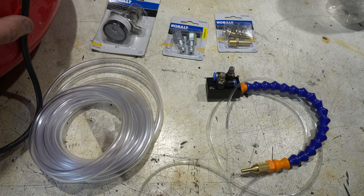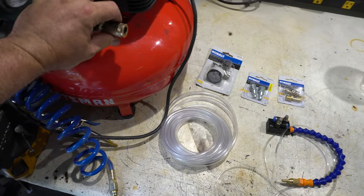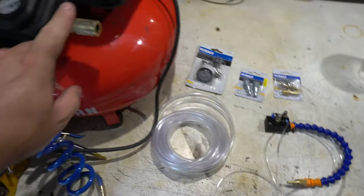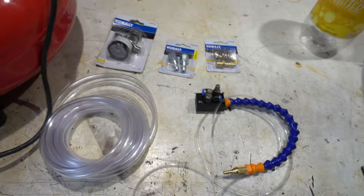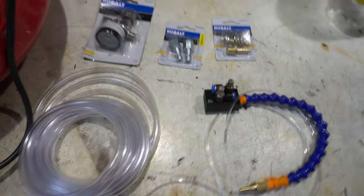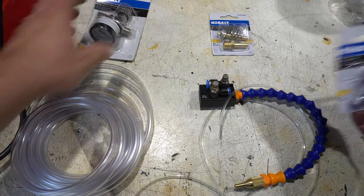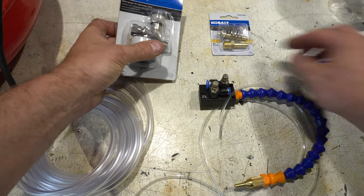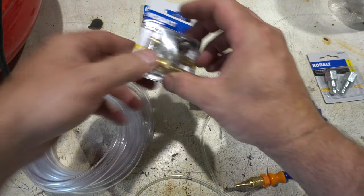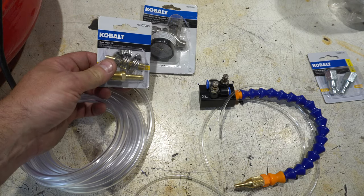You're going to need an air compressor — I've got this pancake one. I've also got quick disconnects, so in order to plug the regulator into this I've got one of these fittings that will screw on, and then some hose fittings for this side of the hose. Alright, let's assemble.